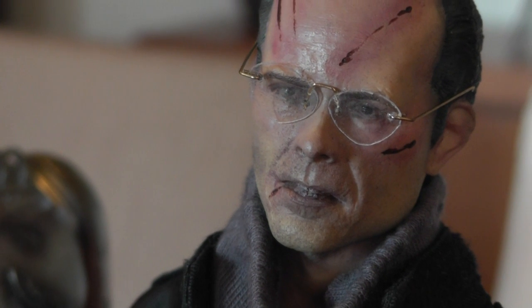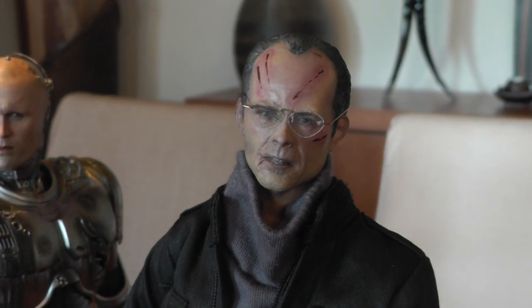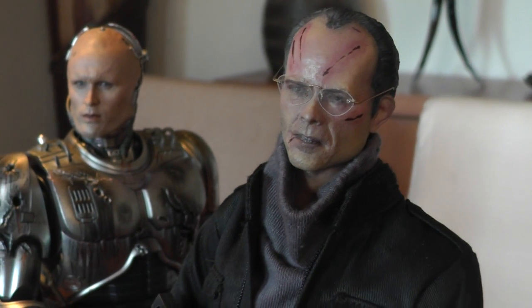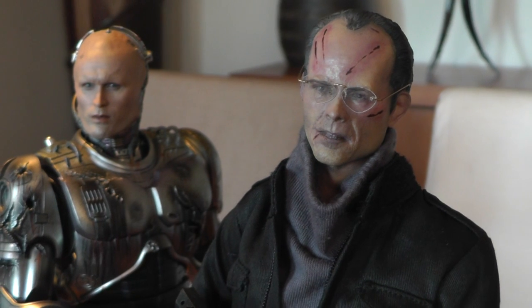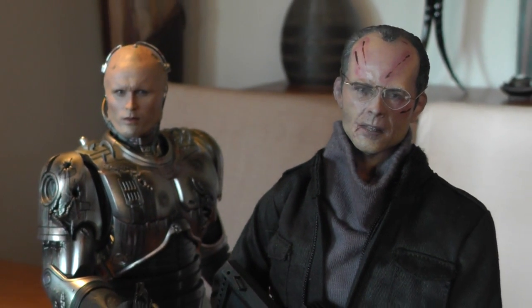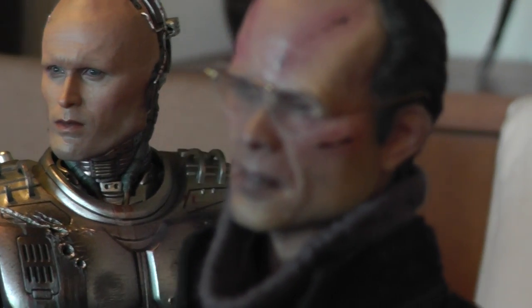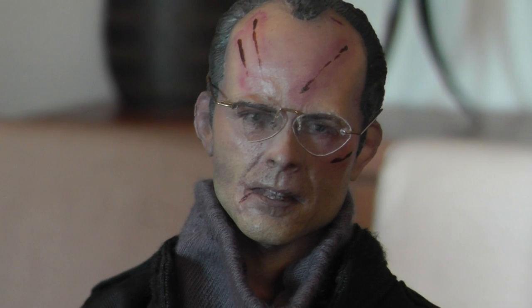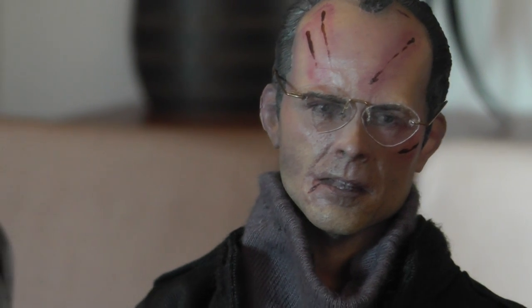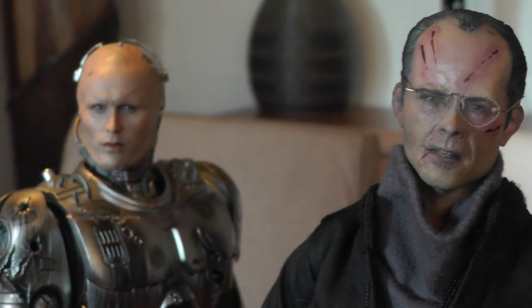The figure did cost $250 shipped, which is pretty okay for a custom figure. And being very rare with only 15 made, I think it's a very reasonable price. But I suppose he will sell for much, much more if Hot Toys does not make him, because I know a lot of RoboCop fans would love to have Clarence Bodega next to Alex Murphy.